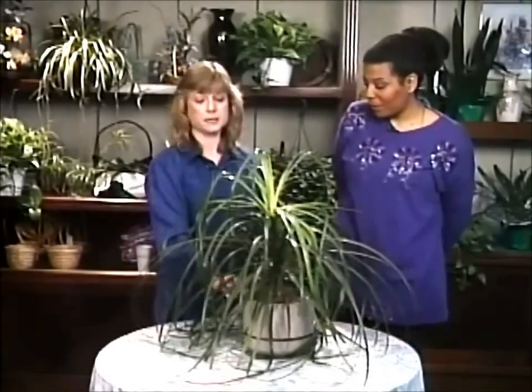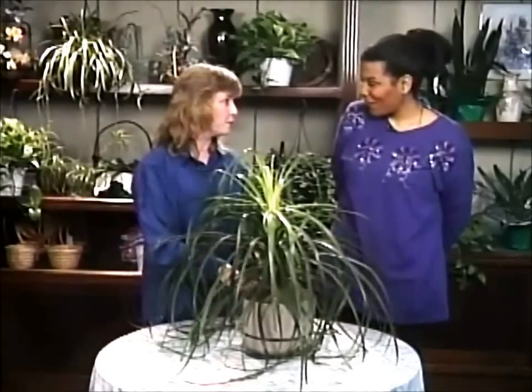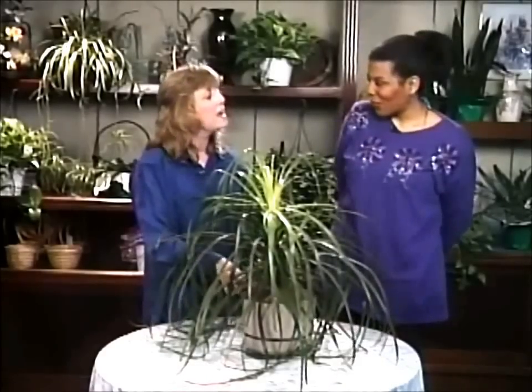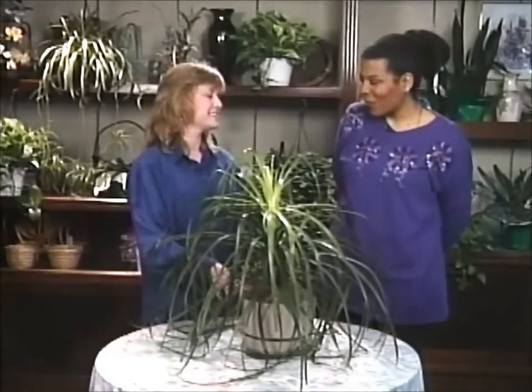Well, that's great — it seems to be doing just fine. Thank you, and I really appreciate you bringing one of your own plants on the show. I hope you'll come back another time and show us another one of yours. Thanks. Thank you. Thanks for watching. We'll see you next time.